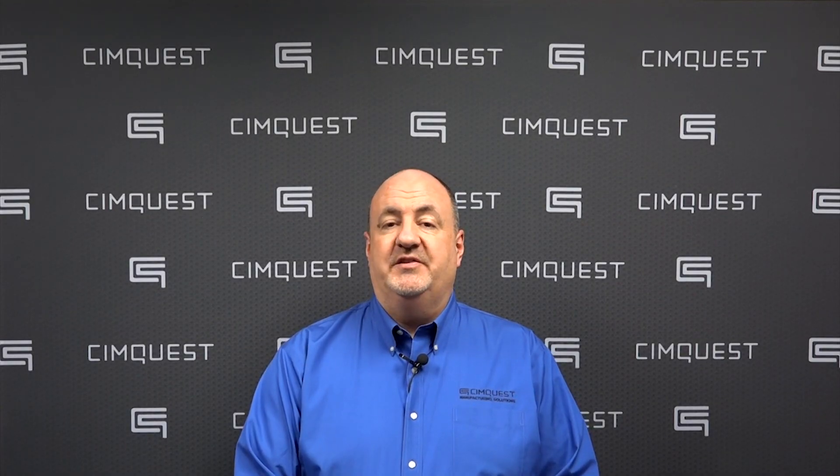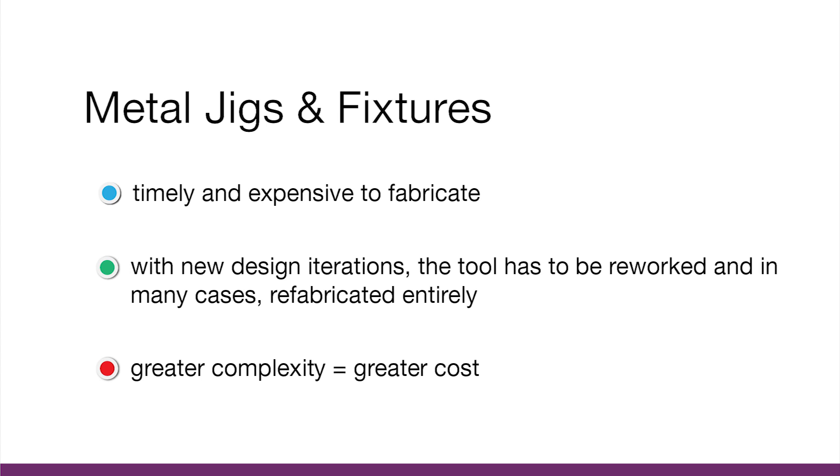Tooling, jigs and fixtures are essential components of the manufacturing process. Traditional tooling is made primarily of metals to ensure strength, stability and durability. However, these can be timely and expensive to fabricate, especially for intricate components and one-off parts.